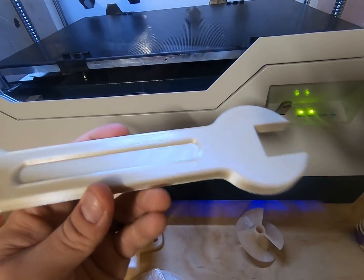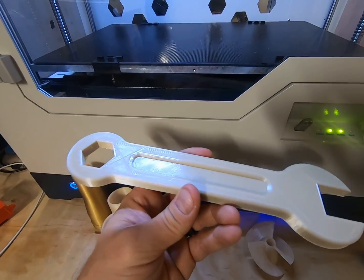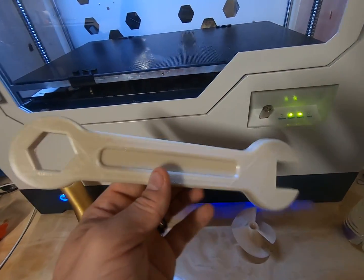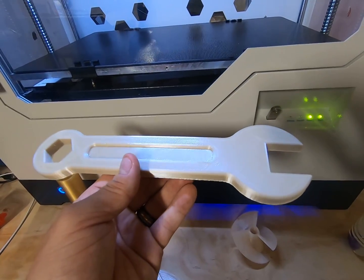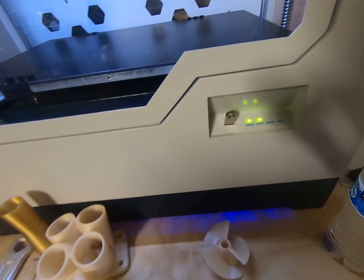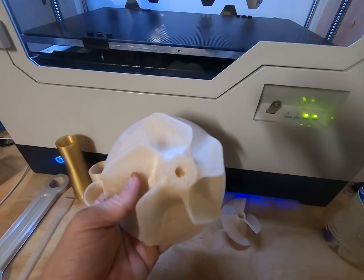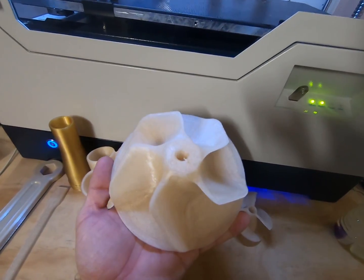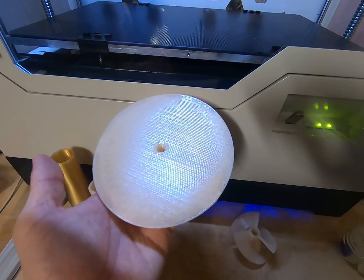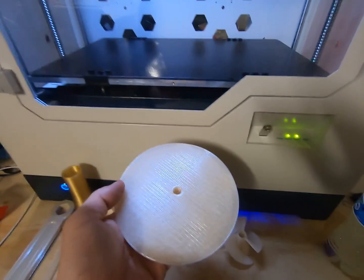No issues whatsoever with this, as long as you get the bed hot enough. This method works absolutely great. I think we had the bed at 175 or 180 — just below the Tg of Ultem 9085. That seems to be the best approach in our experience. This other part is about six inches across — it's PSU, printed on a PEI sheet but with the same BVOH solution brushed onto it.